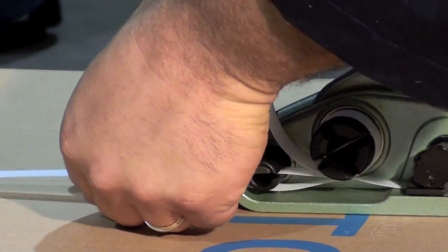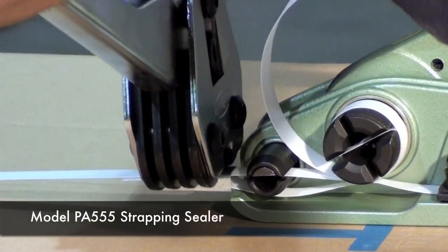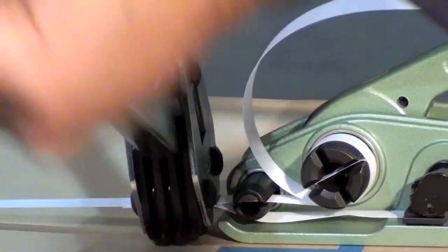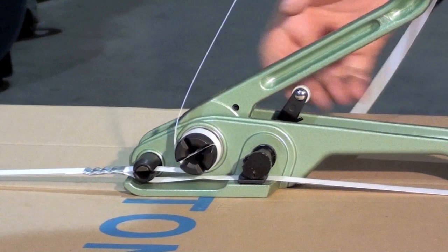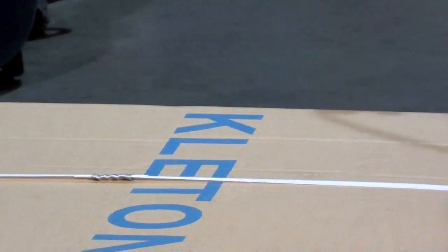Using sealer PA555, crimp the seal. To cut the strapping, squeeze the tensioner handle and pull side weights to release.